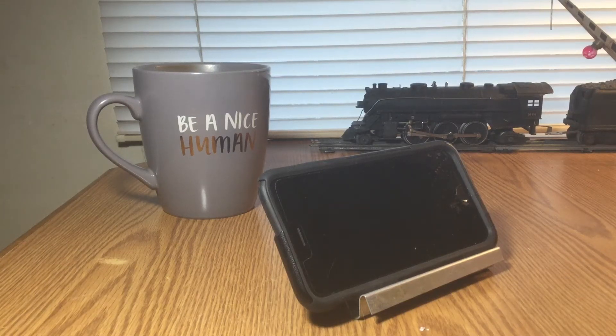Hello everyone. After watching several videos on methods of cleaning the phone, your screen on your phone speaker, of course it actually works when you get the right method to do so.